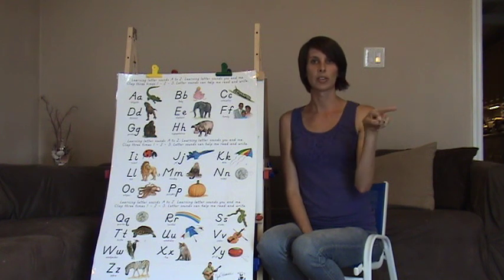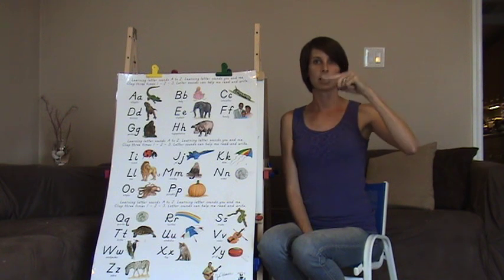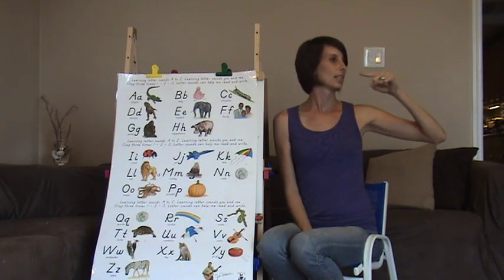Z — draw the Z in the air. Very much like the S but it goes kind of zigzag. Zzz, zzz, zzz.